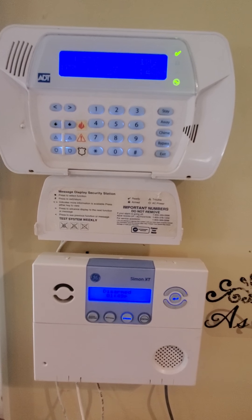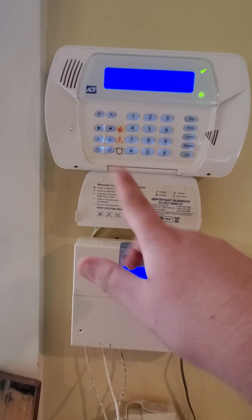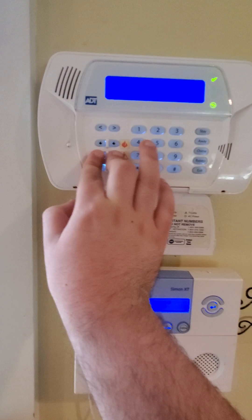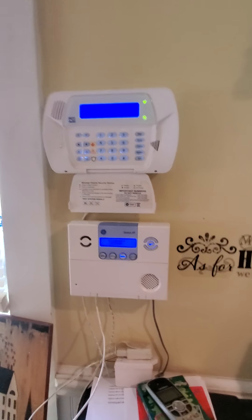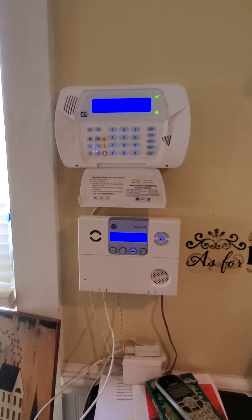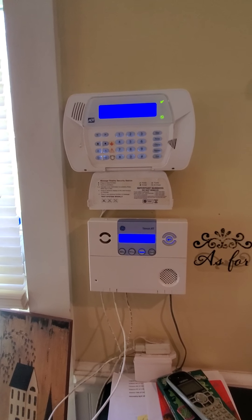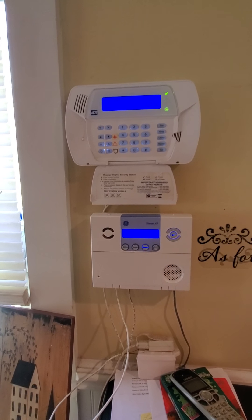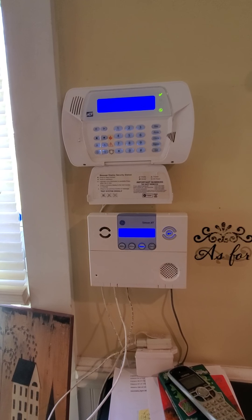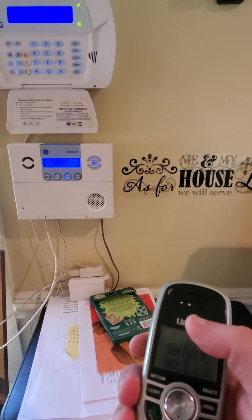We'll do medical, which does not require me to enter a PIN code — it resets itself, or it restores itself, because it's not a zone — it's not audible. Medical. There we go. You'll hear in a moment when it finishes dialing out, and that'll let us know that it's been sent to the central station. There we go. So now if it was an actual emergency and it was not on test, then it's calling an ambulance and you don't have to do anything — you press that button and tend to whoever's hurt.